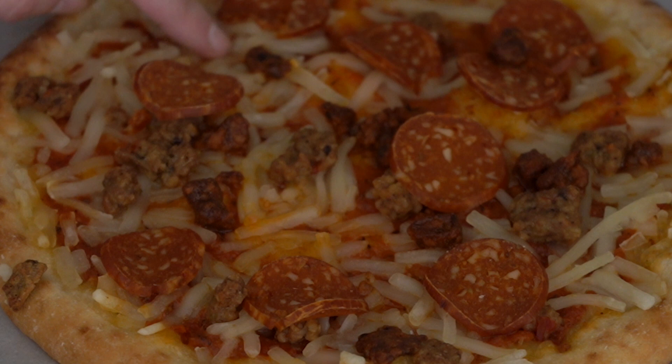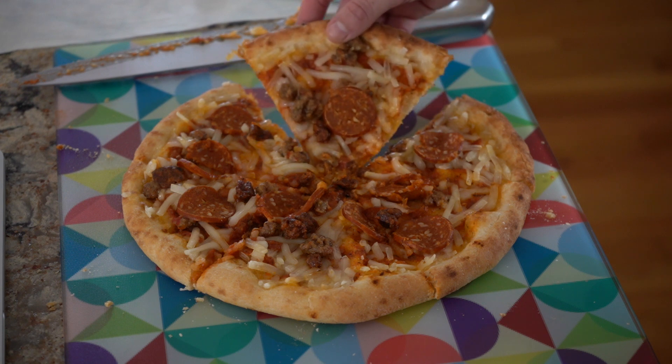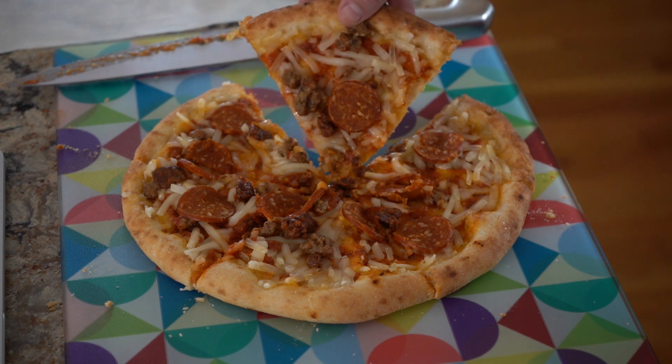And if that's not enough sausage for you, there's also this Italian style sausage. Then of course you have the mozzarella. So this looks awesome and I cannot wait to dig in.